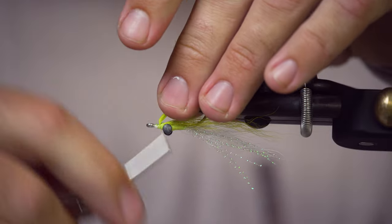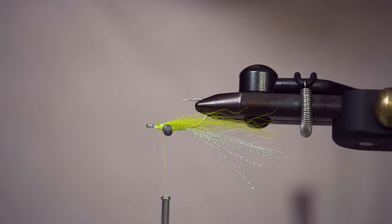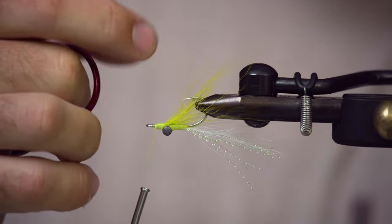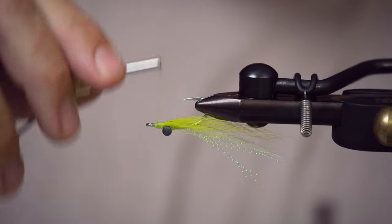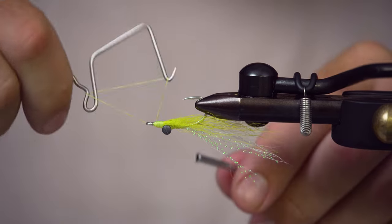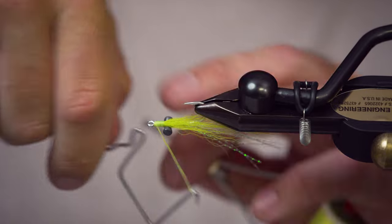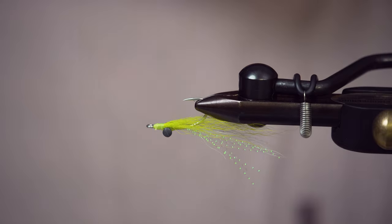Take a couple more wraps to lock that in. One of the nice things about a Clouser Minnow is that usually when fishing troughs for speckled trout, potholes, or beach walking for snook, you don't necessarily need a weed guard because the eyes are going to flip the hook over and it's going to ride hook point up. So it's not going to get caught on anything unless you're really fishing it in thick grass. I'm just going to clean up the head of the fly a little bit, do a double whip finish, and you are ready to go fish a Clouser Minnow.